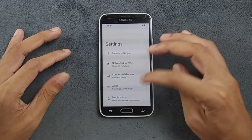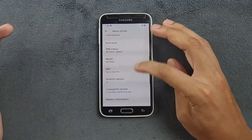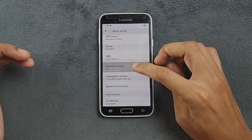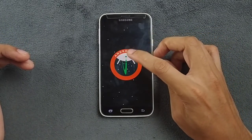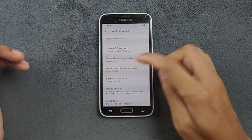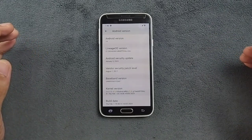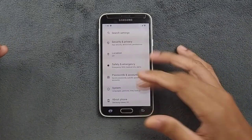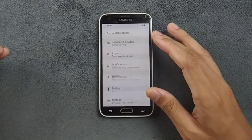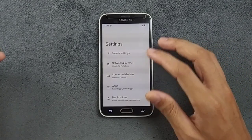The ROM is booted. Going to Settings — it's pretty quick actually. It's on the Galaxy S5 running Android 14, version 21, Android 14. The security patch level is January 5, 2024, so this is a pretty recent build and it's working perfectly fine.